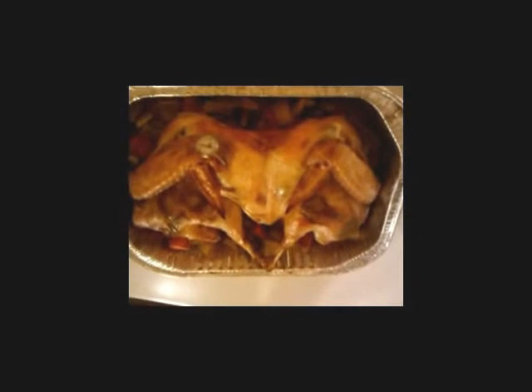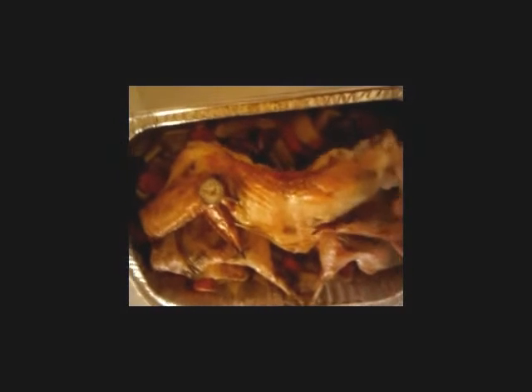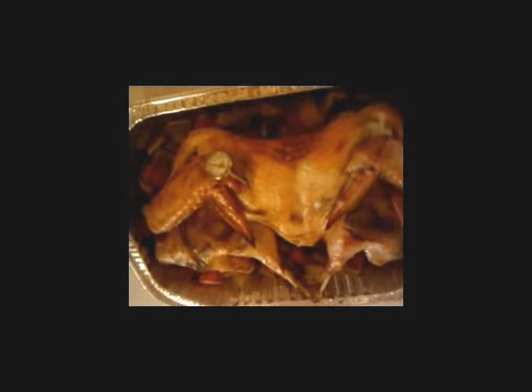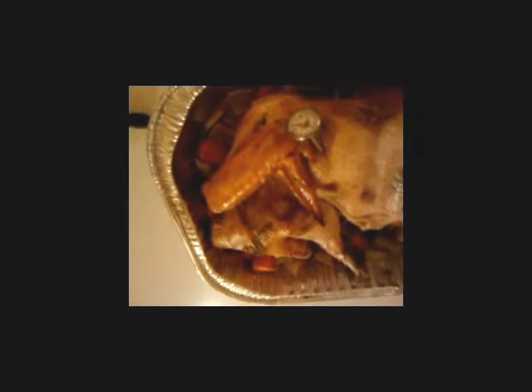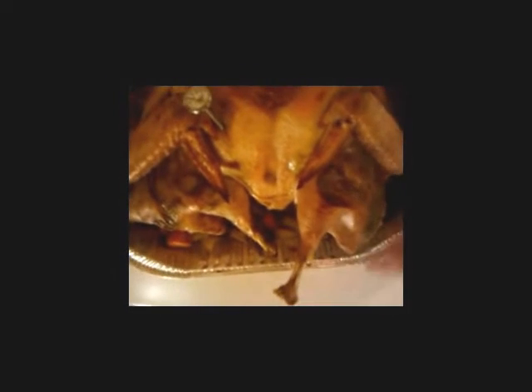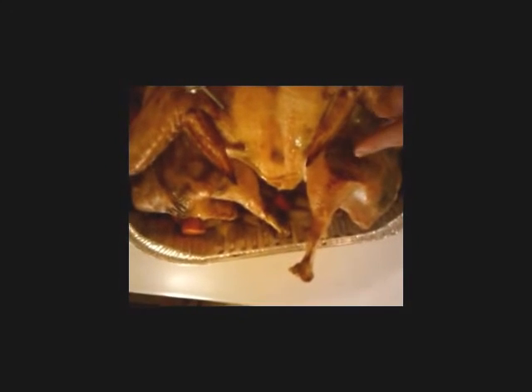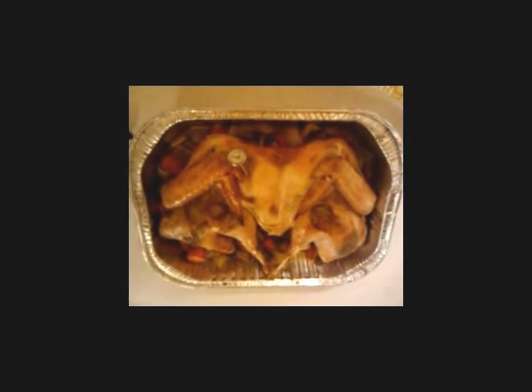Carving this is as easy as it can be. All you're going to do is cut your wings off right there — those can be for your presentation. Your thigh is actually only held by the skin, so you'll just cut that skin off, and you can cut that leg off so you have that nice turkey leg right here. You'll see this beautiful pocket of seasonings and butter that have gotten down into the turkey. This is my favorite way to make a turkey, and I hope you will all give it a try. Happy Thanksgiving!